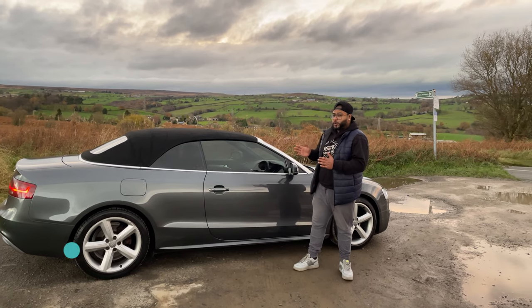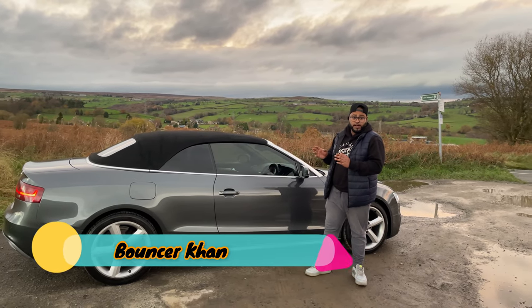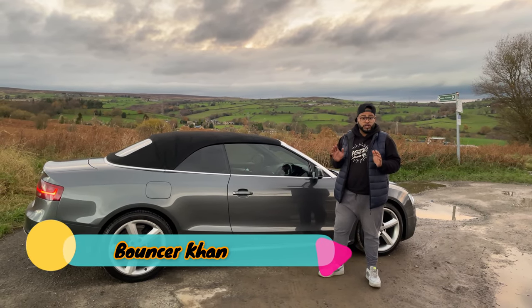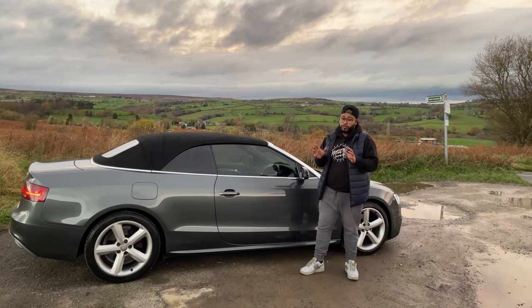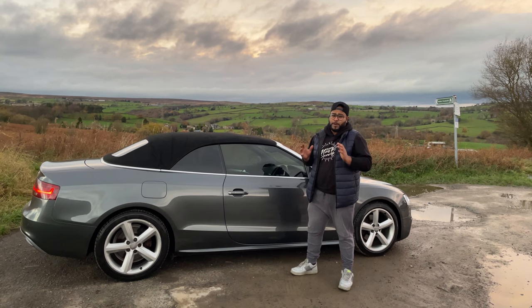So guys, here we have a 2012 Audi A5. It's a 2.0L TDI — the 177 brake horsepower version. But with this one, it's been remapped to just under 200 horsepower. So guys, let's talk about the exterior of the car.